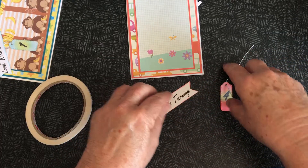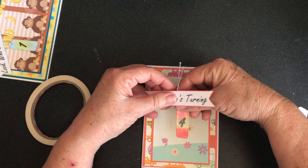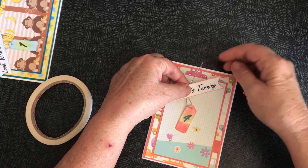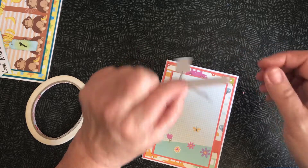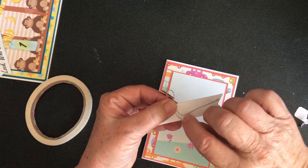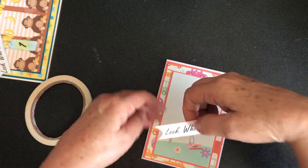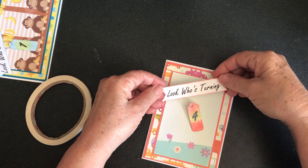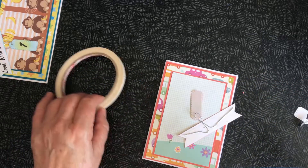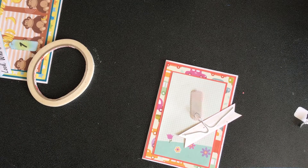I'm going to hold this over the top to give me an idea of how far down I want this to be hanging — I think about that far down. Then I'm going to stick this to the tape. That's stuck to the tape now. If any of the cord is sticking out from the banner you cut it off, and then the next thing I'm going to do is add mounting tape to the back.